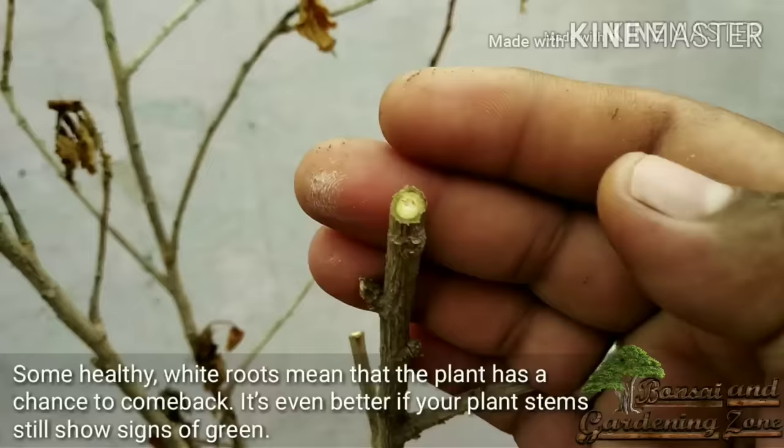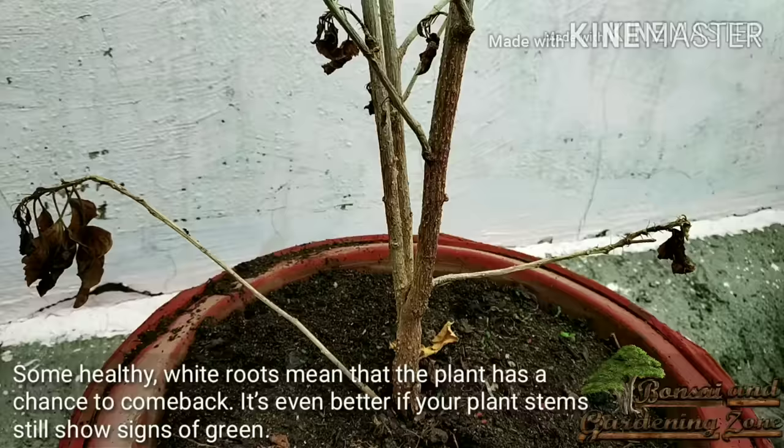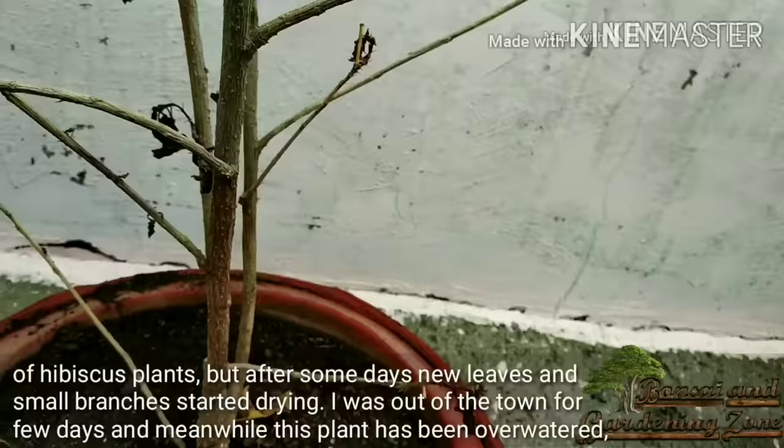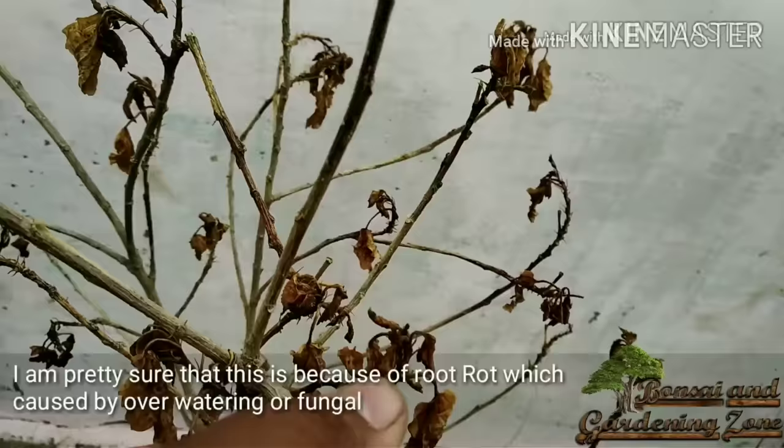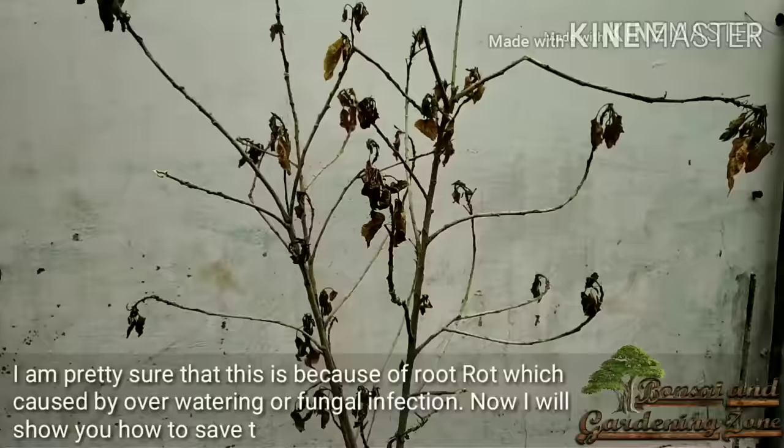This is a hibiscus plant and it is dying. I was out of town for a few days and meanwhile this plant has been over-watered. I'm pretty sure this is because of root rot, which is caused by over-watering or fungal infection. Now I'll show you how to save this dying plant.